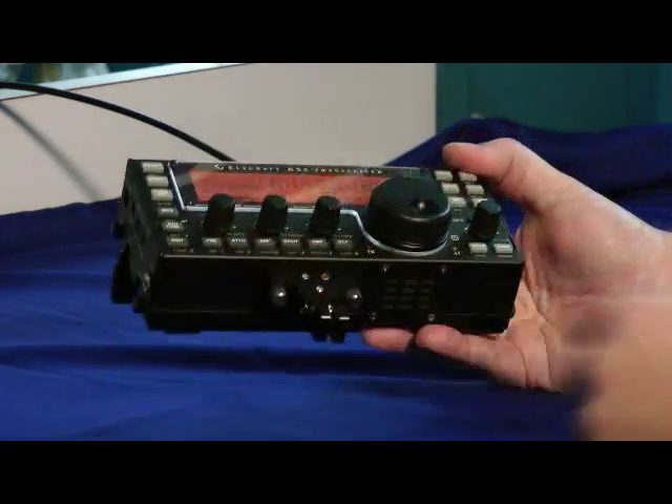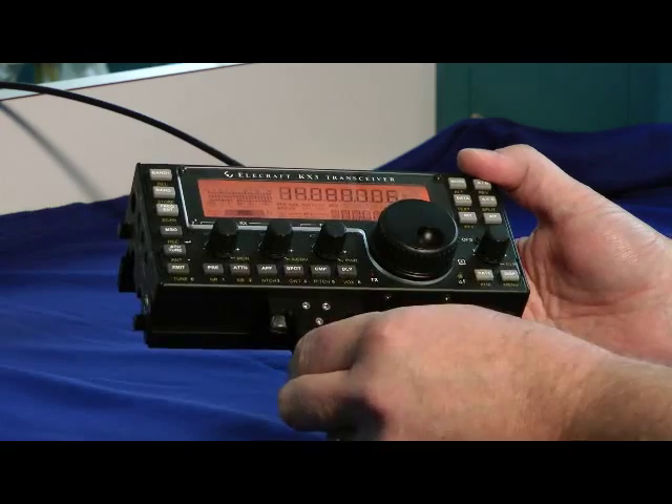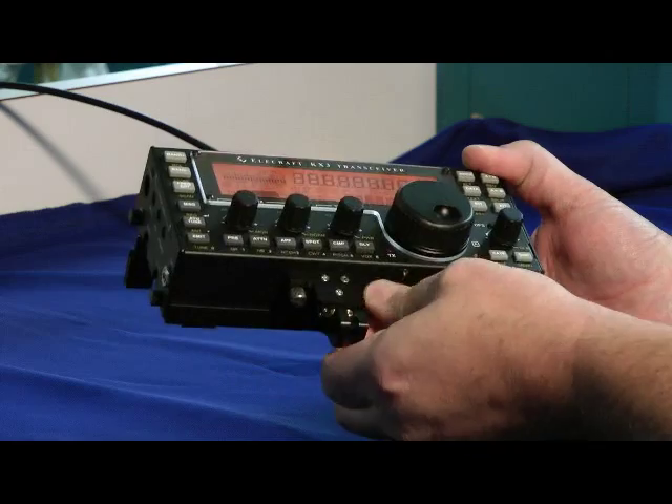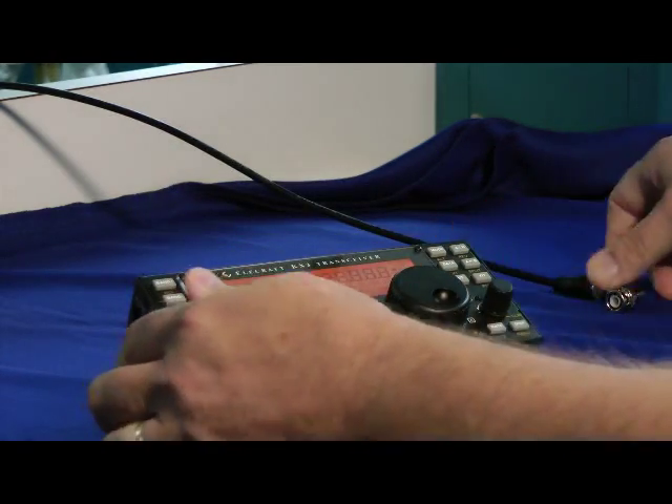And look at that — this is the KXP D3 Kear Paddle. It plugs in the front and screws in here. This is an option. And hook up the antenna.